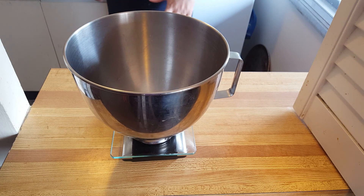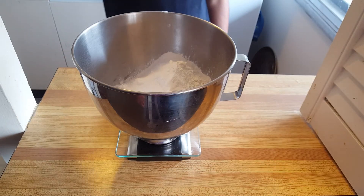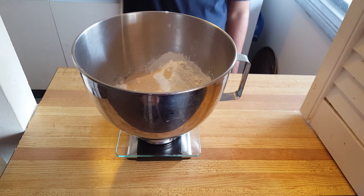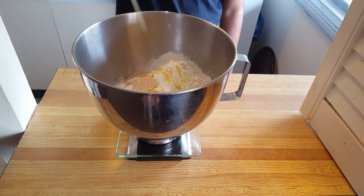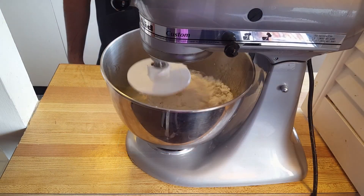First we're going to measure 22.5 ounces of bread flour. Next, 0.5 ounces of salt. Then about 5 grams of instant yeast — I'm using grams because it's a much nicer looking number than 0.18 ounces and it's easy to measure. Following that, measure about an ounce of extra virgin olive oil.